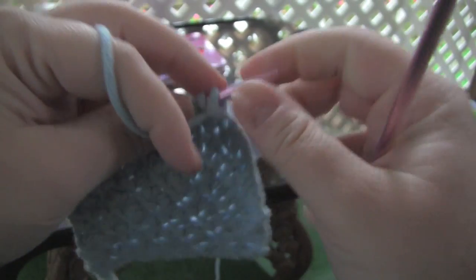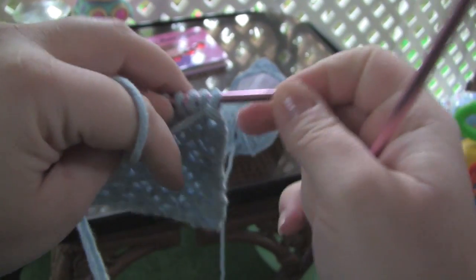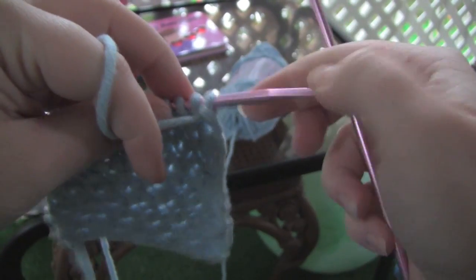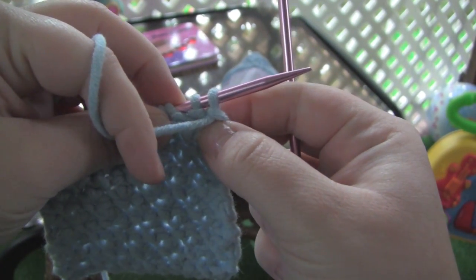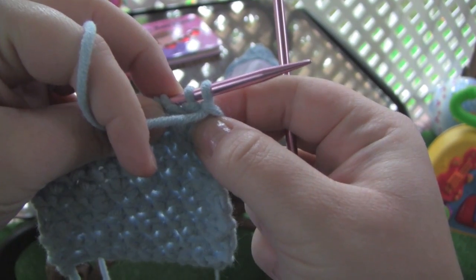But anyway, moving on. The tricky part of this pattern is that you are purling two stitches together, and then before you drop them off the left needle, you're also going to knit them together.